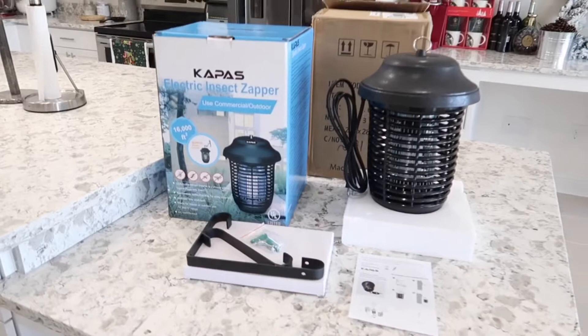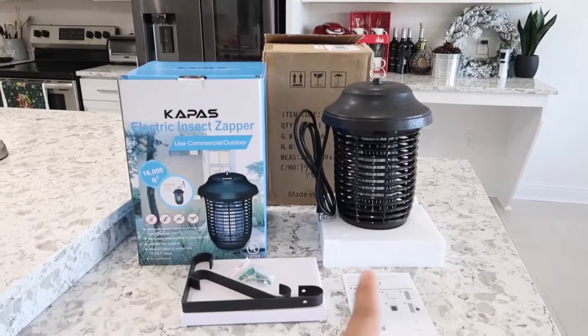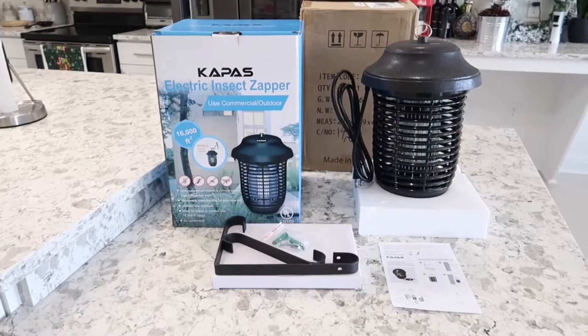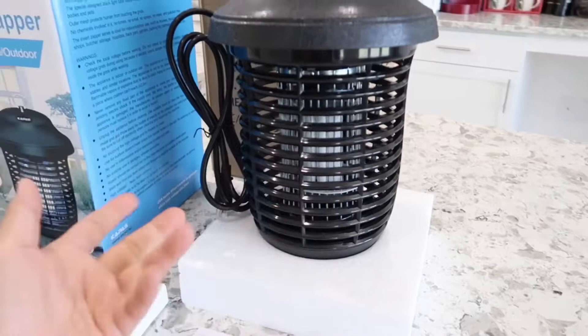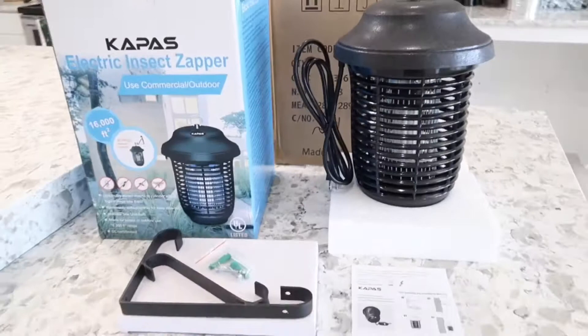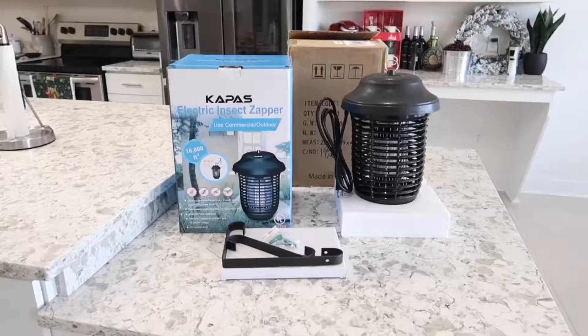The UV light is absolutely safe for humans and pets, so if you have pets you don't have to worry about any harm — it's completely safe for humans and all animals. The mesh design on the outside is there to protect us or any children from touching the inner part, so we will never get electrocuted. There are also no chemicals used in making this thing — no fumes, nothing that will pose a risk to humans or pets.